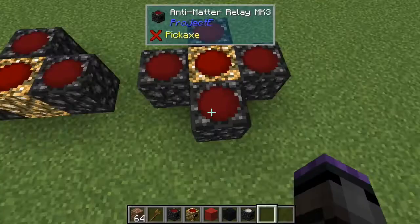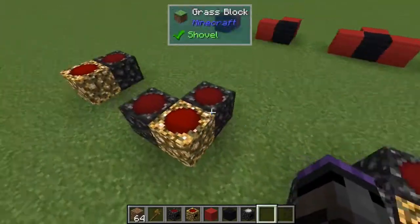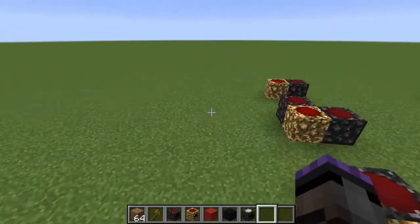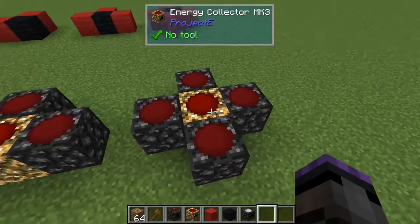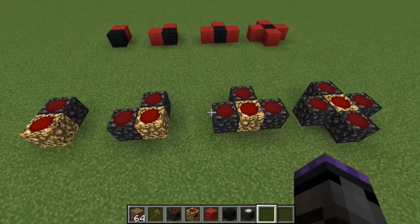If this is sixteen hundred per each one of those relays, then that's sixty-four hundred total in that group, compared to four thousand total in that other group. Four thousand here versus sixty-four hundred there - let's understand where the difference is.